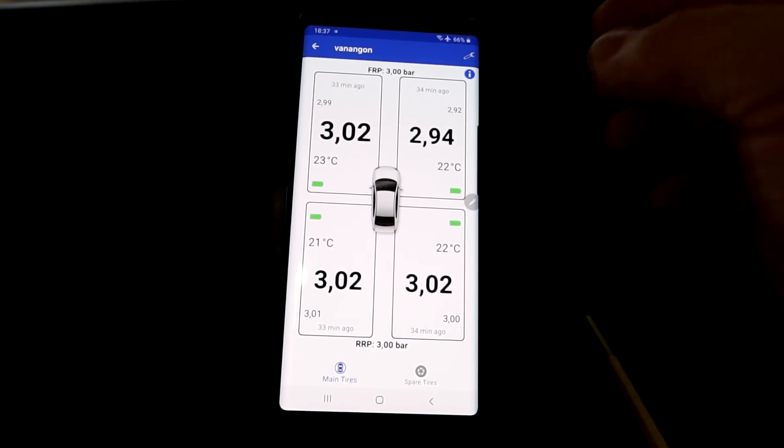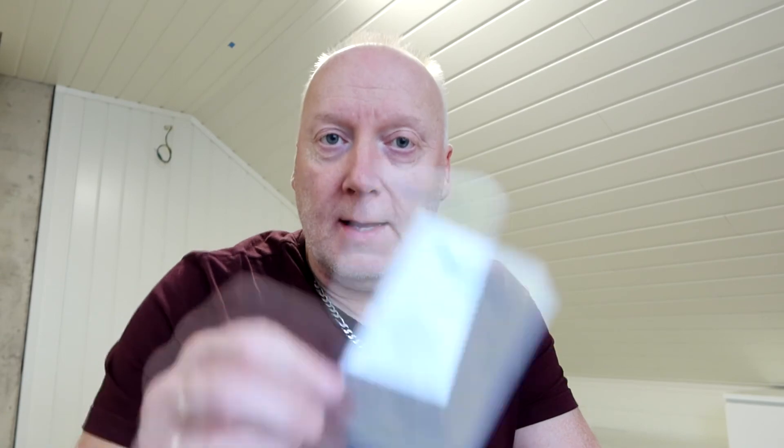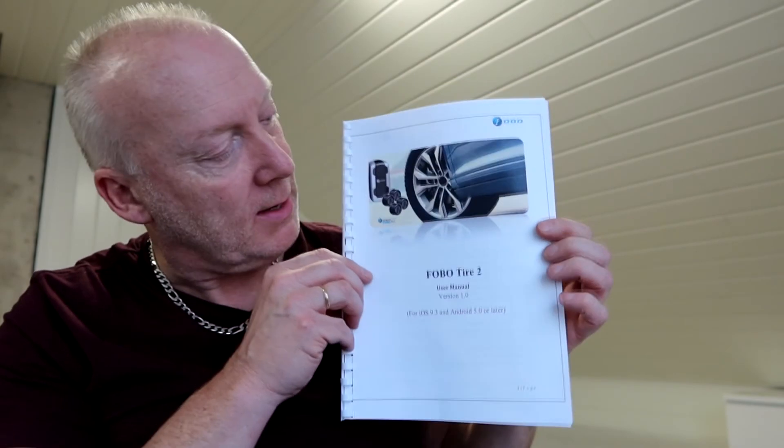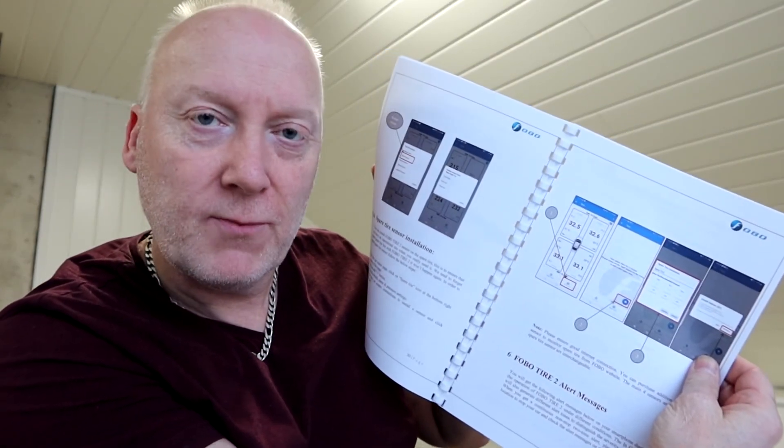Fobo has an excellent quick-start manual, but it's not detailed enough if you want to know specifics. If you click the manual in the app, you get to a very thorough manual — around 40 pages — with everything explained in detail. I highly recommend it.